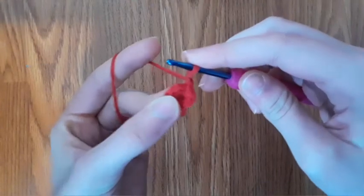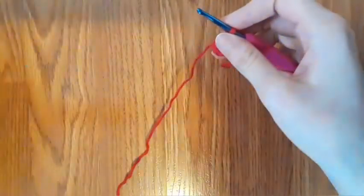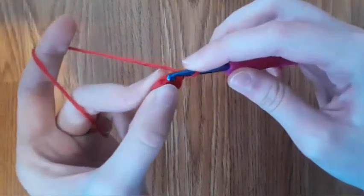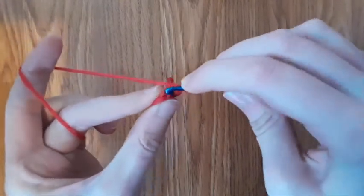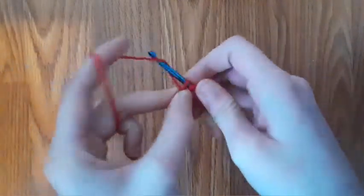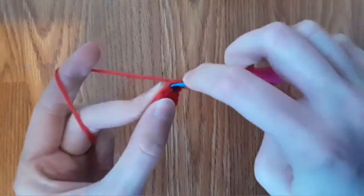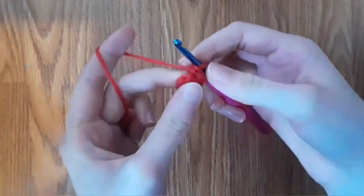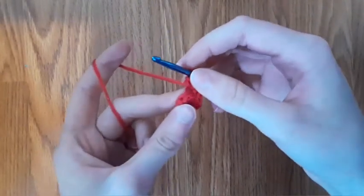Now we're going to do two single crochets into each stitch. Since we are going to be using the fur yarn, we need to go into the back loops only. To do that, we're going to go into the back loop of the first stitch, then yarn over and pull through, and basically just make a single crochet. Then go into that same stitch, same loop, and make another single crochet. Now we have made an increase.